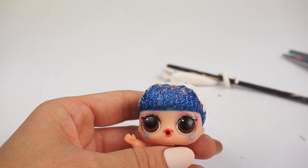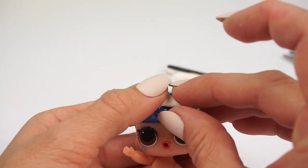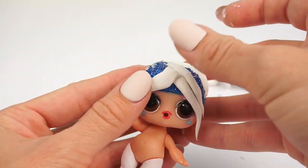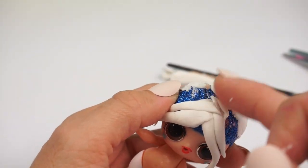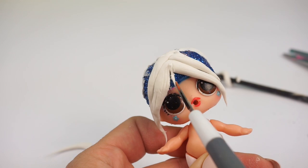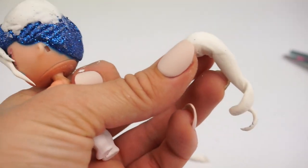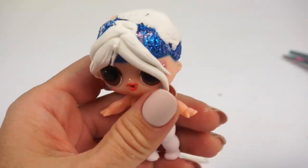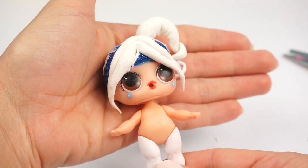Now we're going to make her bangs — she's got a lot of messy little pieces in the front. Now we can attach the ponytail. I let it dry for a little bit and it's going to look so cute. I already see her looking more like Vanellope.